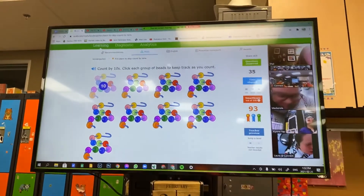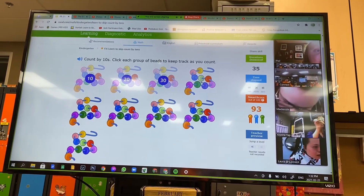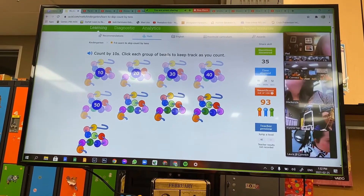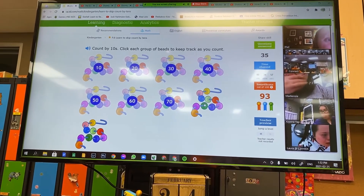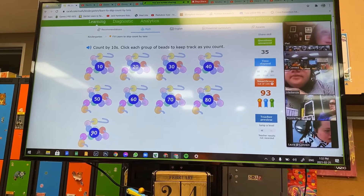10, 20, 30, 40, 50, 60, 70, 80, and 90. Good job, Kaylee.